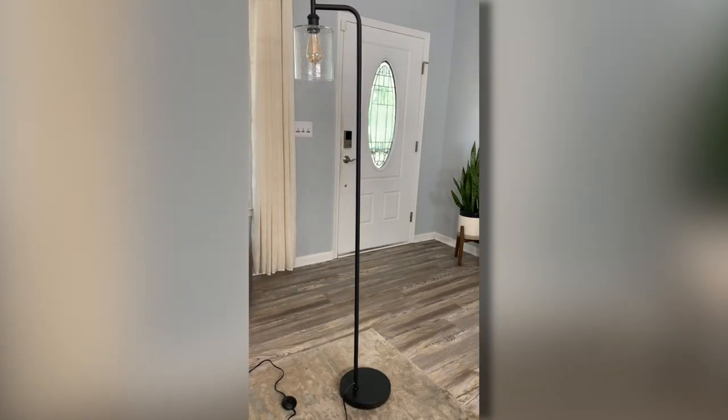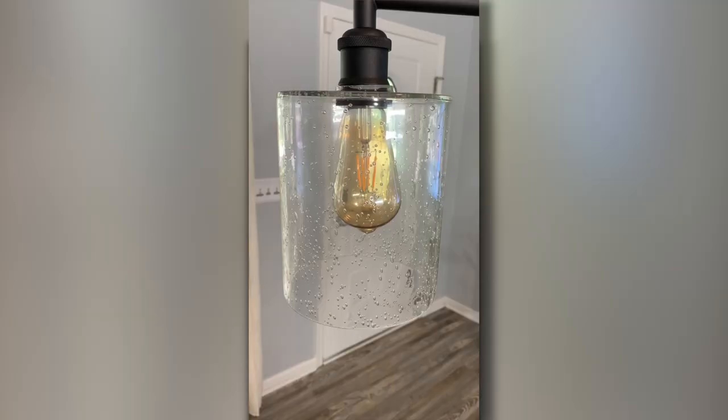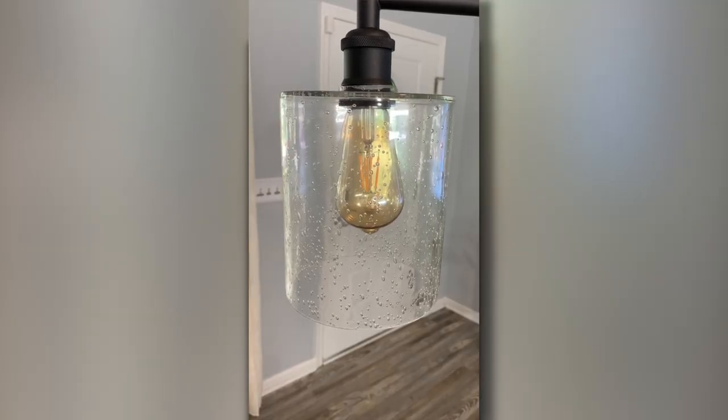Hey, I'm Steve and this is the Adlon floor lamp with the seeded glass lampshade. Here's a look at the seeded glass lampshade without the lamp turned on — it's really pretty, a very nice looking shade.